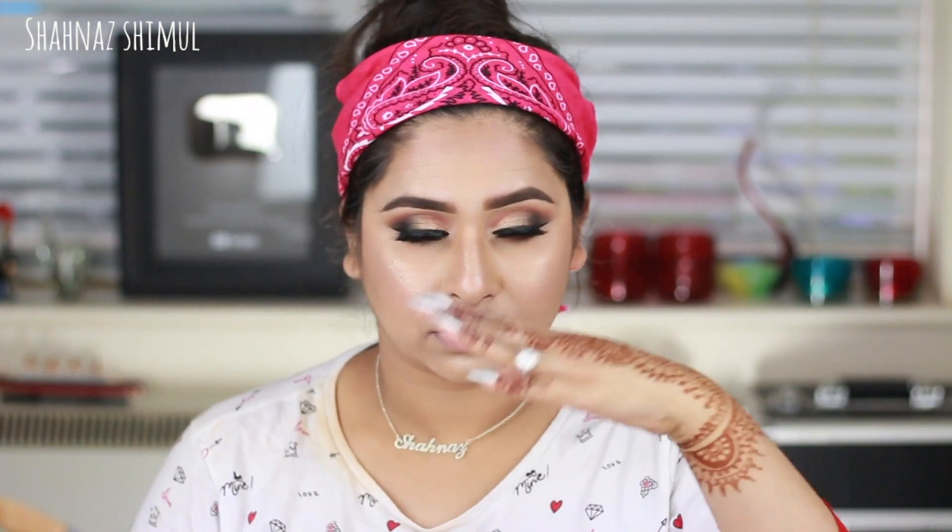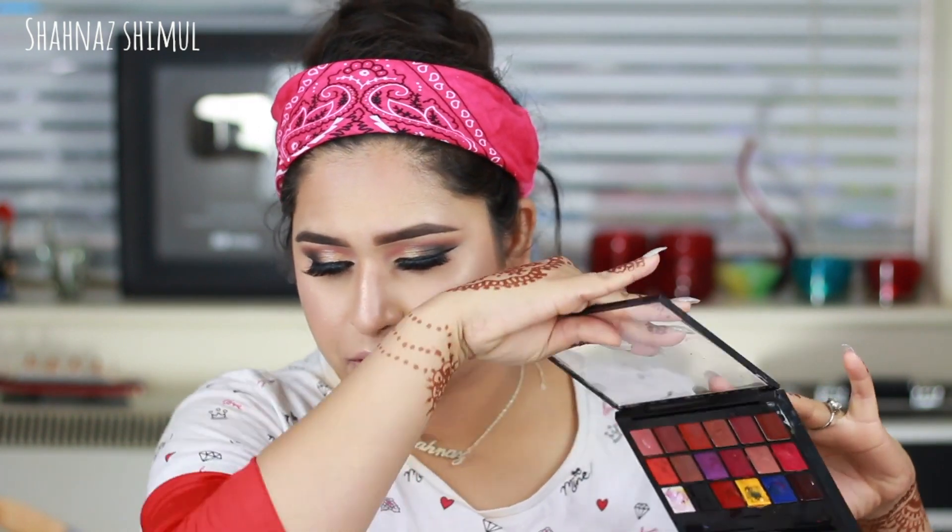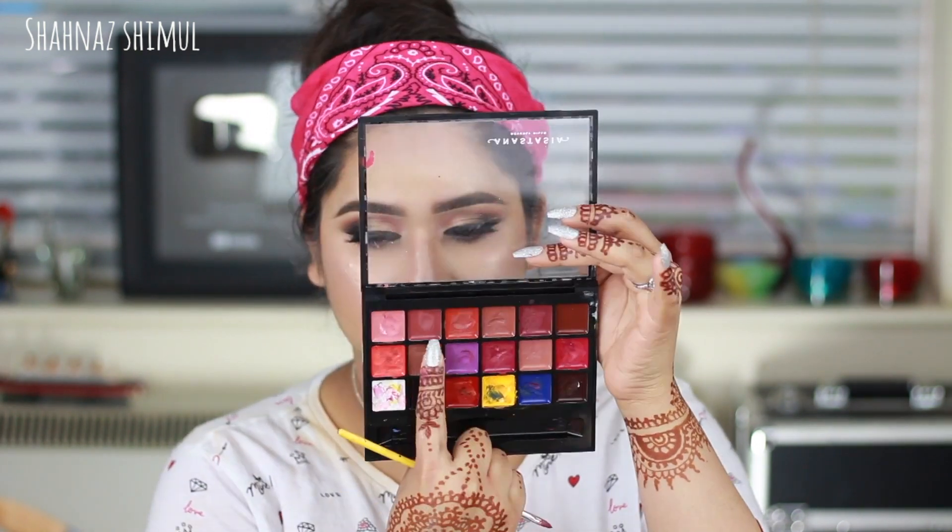Now I'm setting my makeup with the Too Faced setting spray. For the lips, I was trying to figure out what color Sonam was wearing — in some pictures it looks like very pink lipstick, in others more of a red. I reached for my Anastasia lip palette and applied a red lipstick first, then a dusty red-mauve lipstick on top to get a similar result.